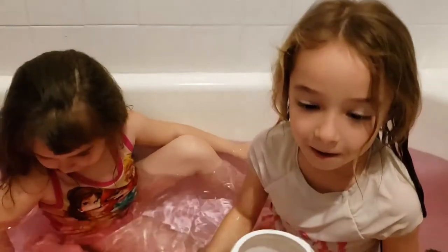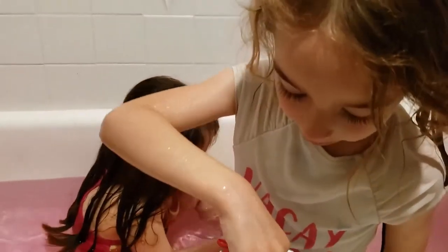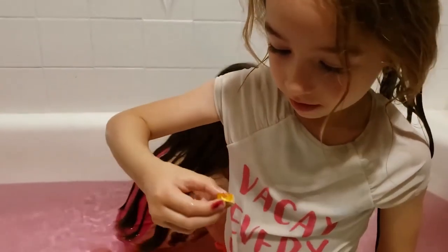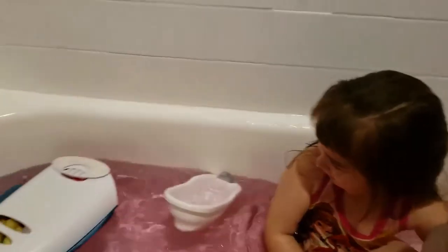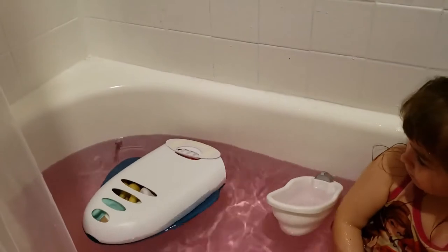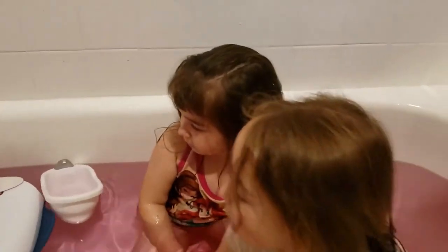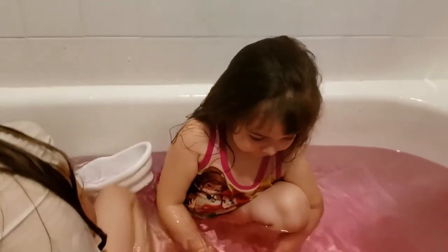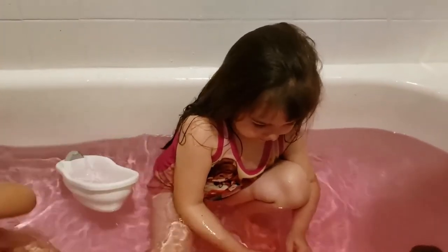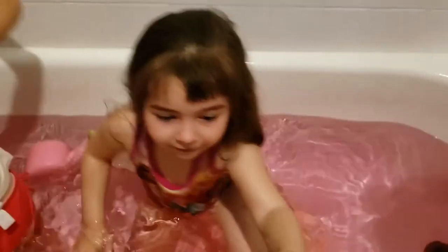Nika, why don't you pick the next colour? What colour do you want? Let me get this one. Ooh, it's already fizzing. Mama, can we pick some more? Yeah, pick the next one.